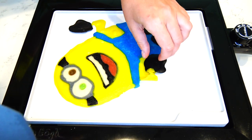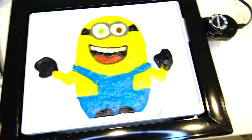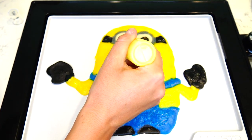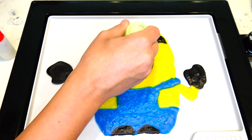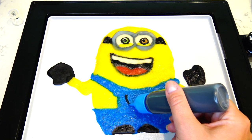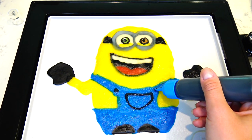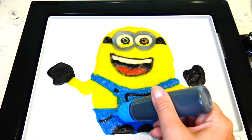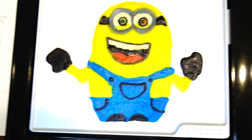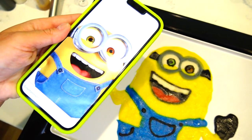He turned out pretty good but he is upside down, y'all. We definitely need to do some adjustments — we need to reattach Bob's hand first. Let's go ahead and add a pocket to the overalls as well as two buttons, and pockets right here.